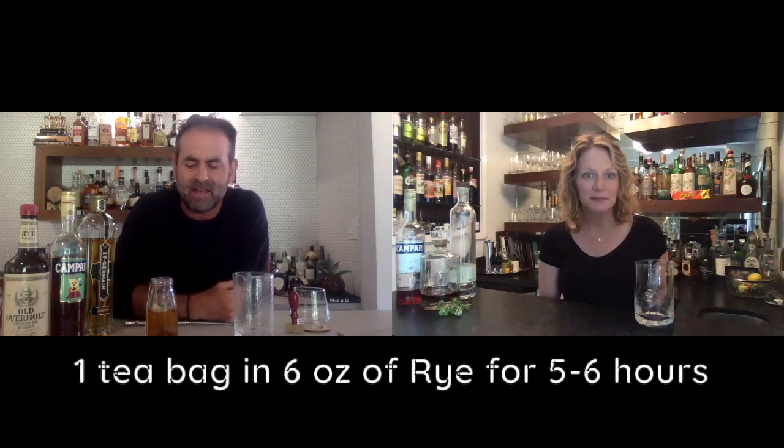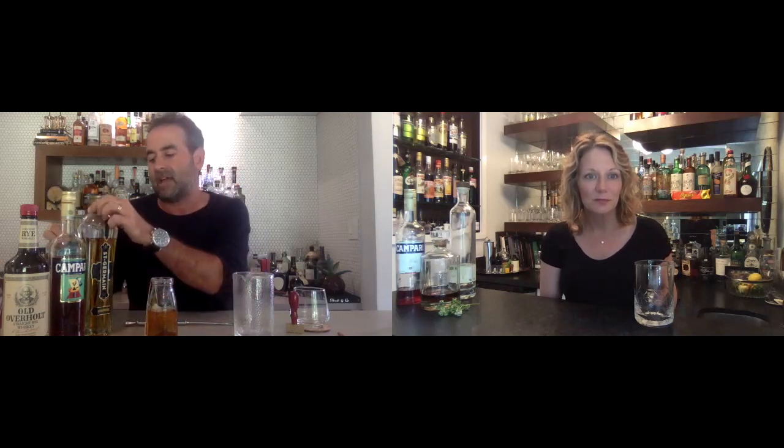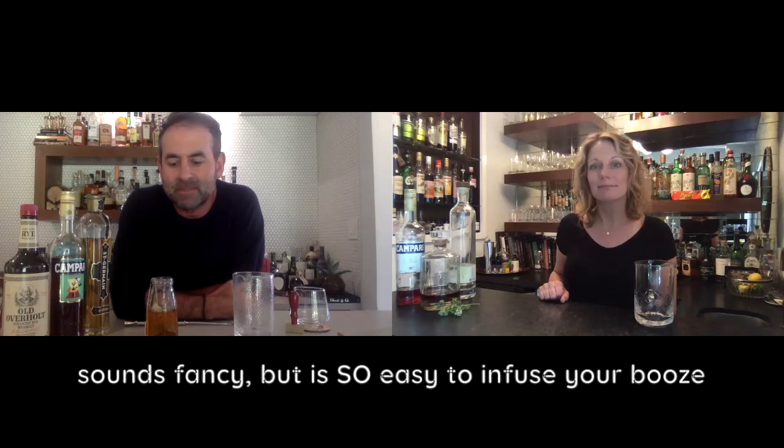Much like when we were macerating fruit last week, there's a balance of too little and too much, so you have to gauge by trial and error how long to let it infuse. I used one tea bag and about five to six ounces of rye. In fact, I'm going to try a substitution later — I'm going to swap the elderflower for Italicus with the extra tea-infused rye and report back to the CCC. You could honestly just use a Pyrex with a tea bag in it — sounds very fancy when you tell people you have chamomile-infused rye.